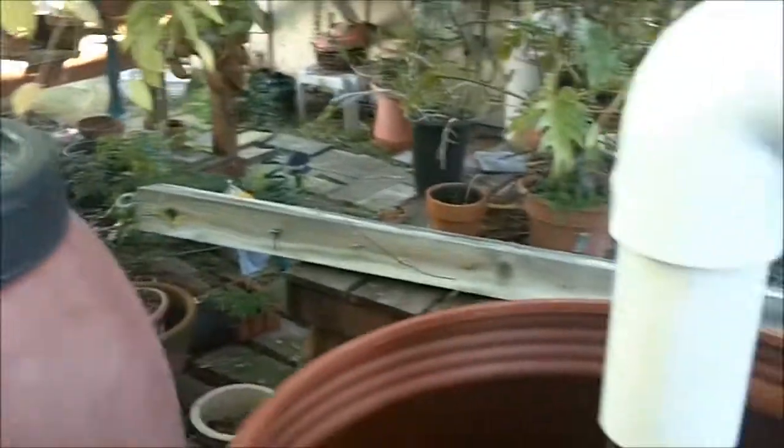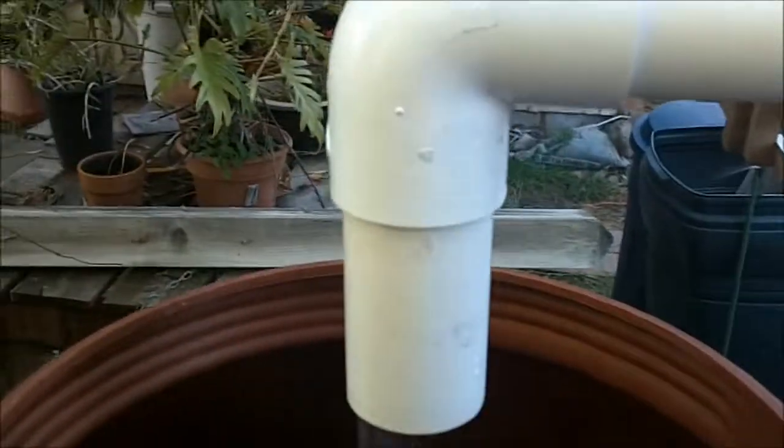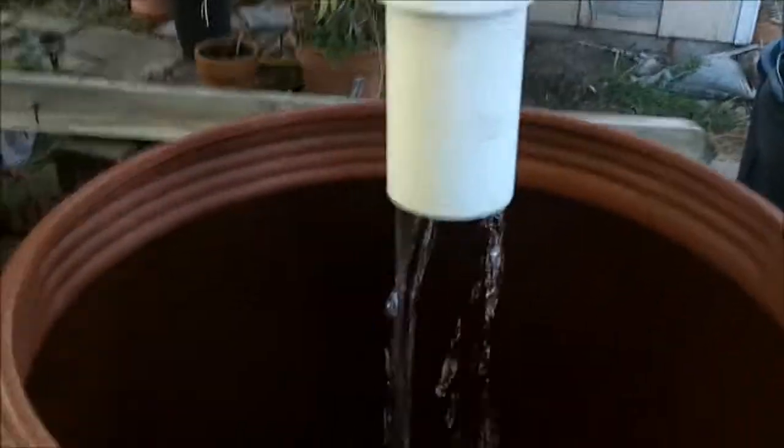Right now the two barrels aren't connected, and there are going to be six barrels altogether, so I have to finish that. They'll be connected at the bottom. So that's basically it.